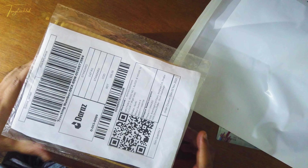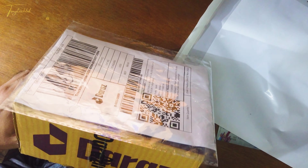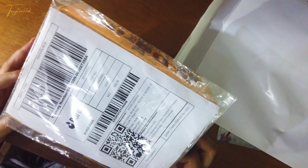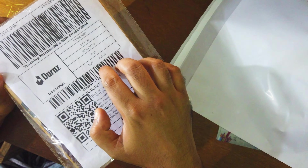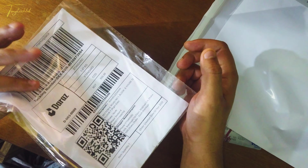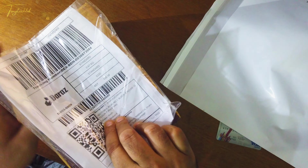Hey viewers! I ordered a trimmer I want to see. I got it for 500 bucks, like 555. So I got my hands on it.